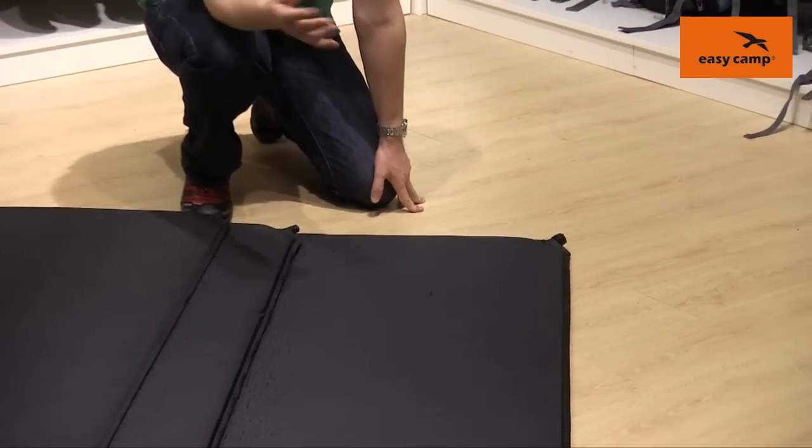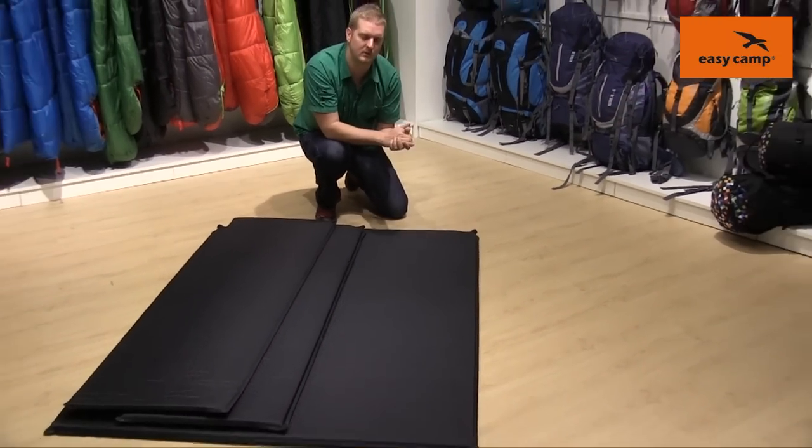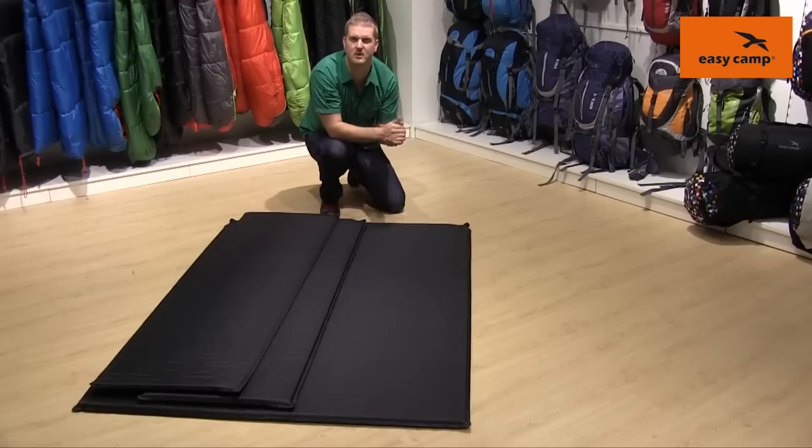One good tip here would be the first time you come to use the mats is to inflate them yourself, so that the next time you come to use them they will self-inflate much easier.